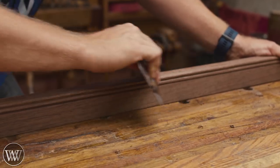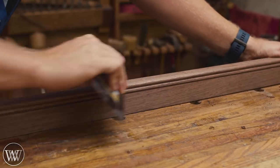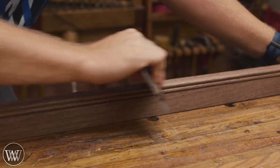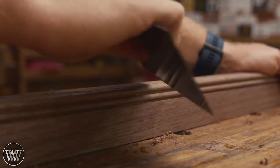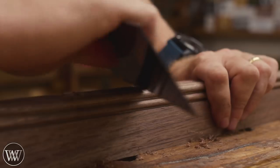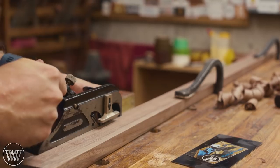Once I have the beads done, I'm gonna come in with a card scraper and clean them up a little bit. Often the iron will nick a little bit of the side and create a tiny little shoulder off the bead. With the card scraper you can clean that up and get rid of any wisps or problems you might have had with the iron. It's a great tool, and if you want one I have them for sale on my website.